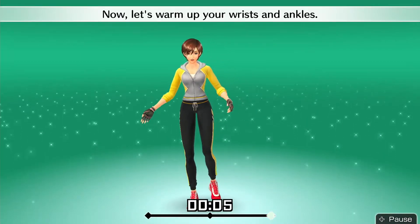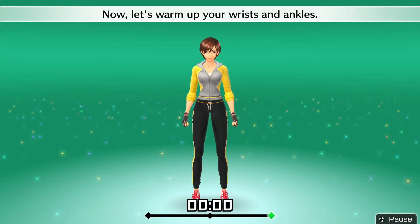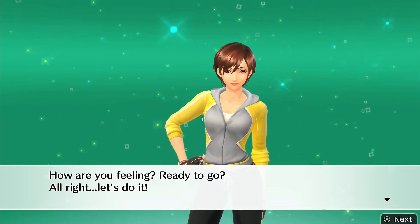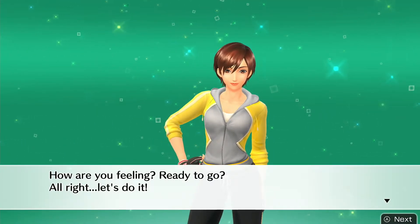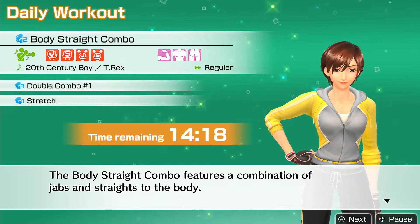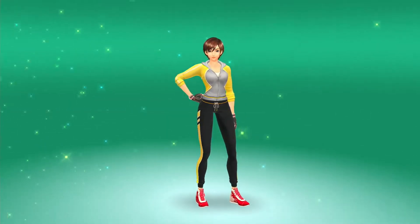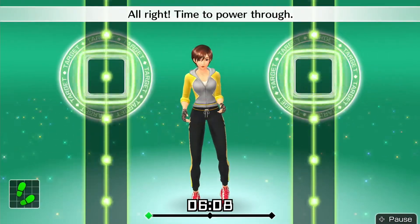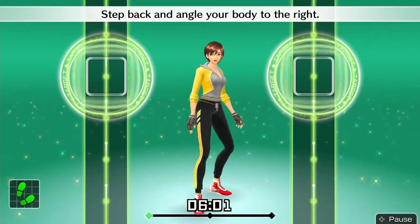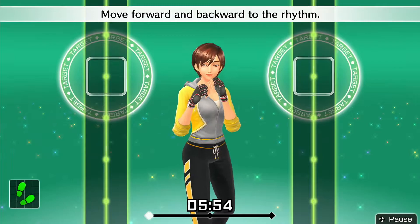Now let's warm up your wrists and ankles. Let's get started — alright, time to power through. Get into your basic stance. Step back and angle your body to the right. Right hand by your chin, left hand in front of your face.